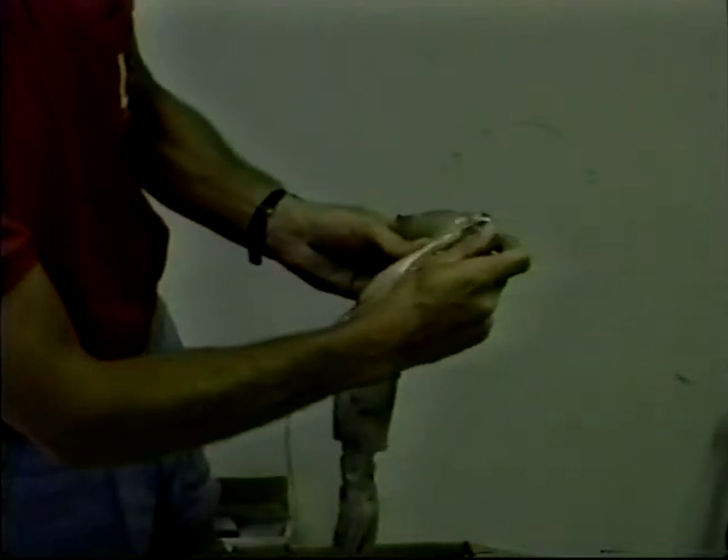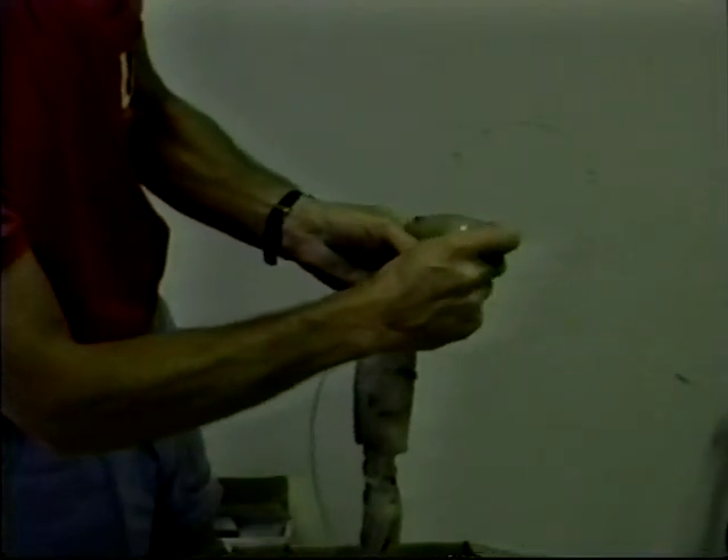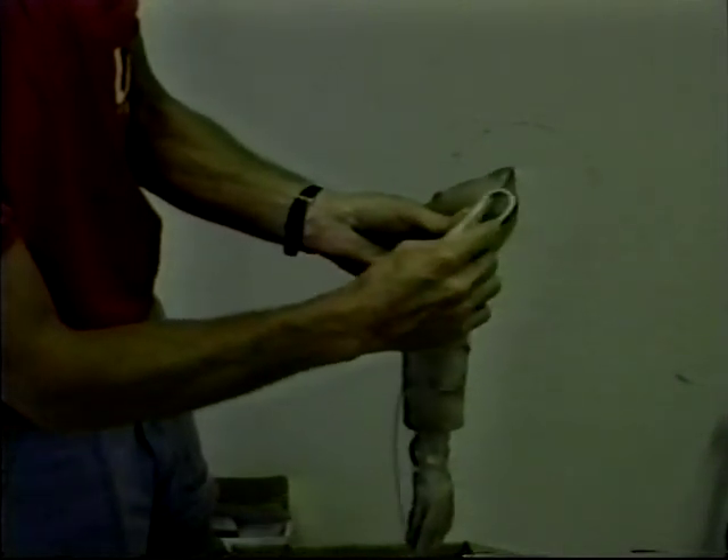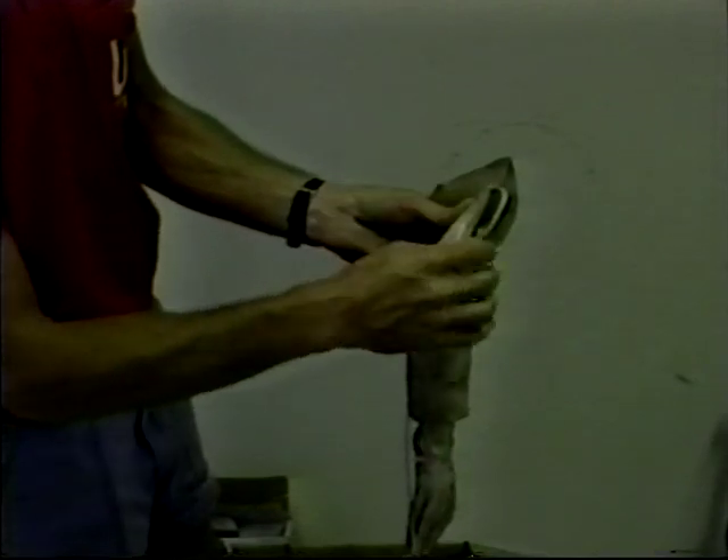To bait a Japanese tuna hook with squid, first insert the hook into the hollow tube at the tail of the squid. Next, pull the hook to the point.